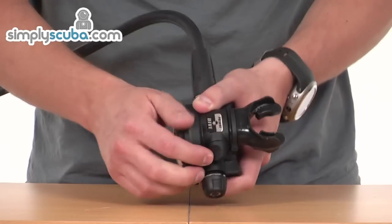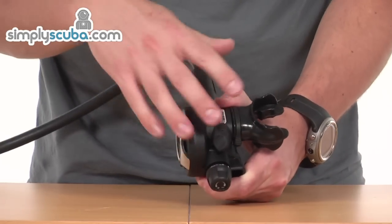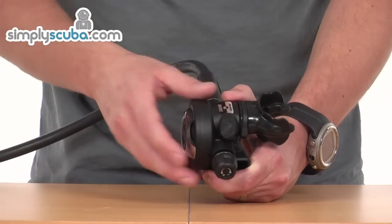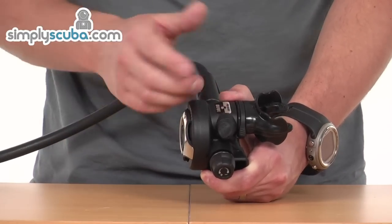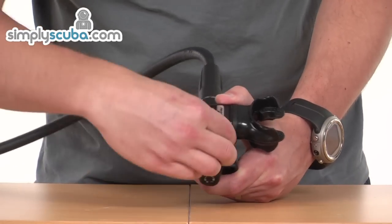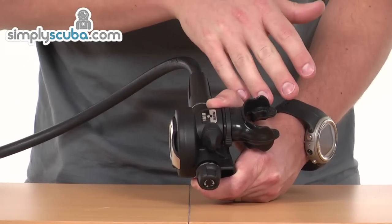In its pre-dive mode, as it's set here, pointed to pre-dive, it's forcing some of the air back towards the diaphragm, helping to close the valve should it free flow for whatever reason. So that air just pushes the diaphragm back out, which in turn shuts the valve. When you're diving, you're going to have it in dive mode, and that gives you best flow towards the mouthpiece.